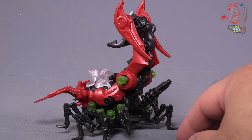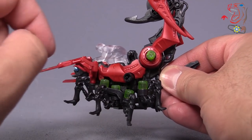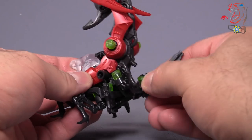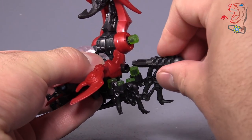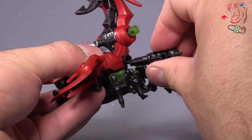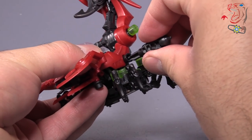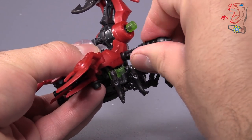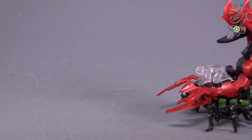Now let's talk about movement. Movement is handled by spinning this gear that ratchets up. This piece back here that looks like a gun is actually the turning bit to spin it up. I do appreciate that you can store the little piece that spins the whole unit up on the back. It takes quite a few turns to get it spun up, and then we'll let her go — and look at this blazing speed!